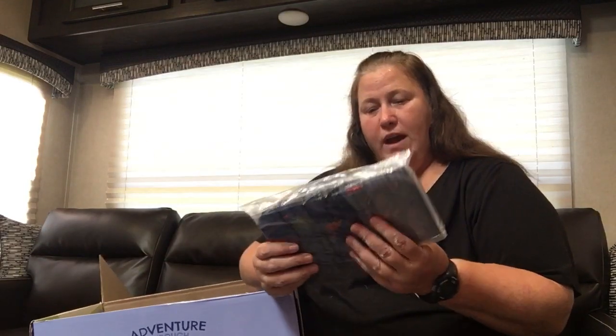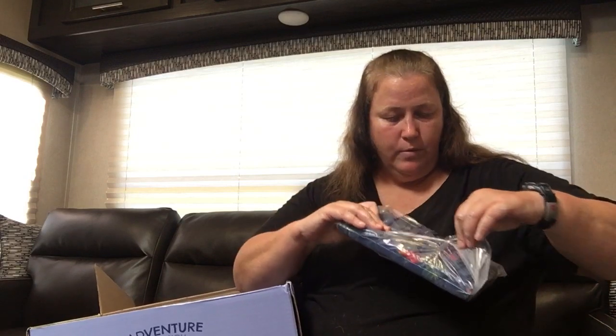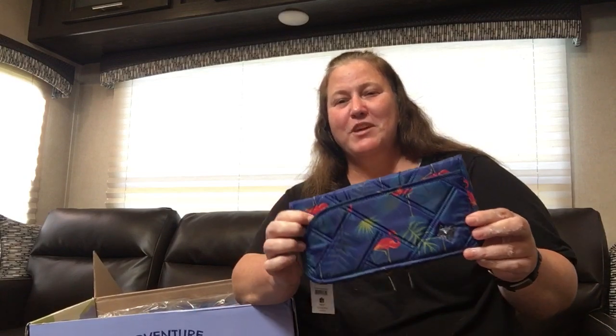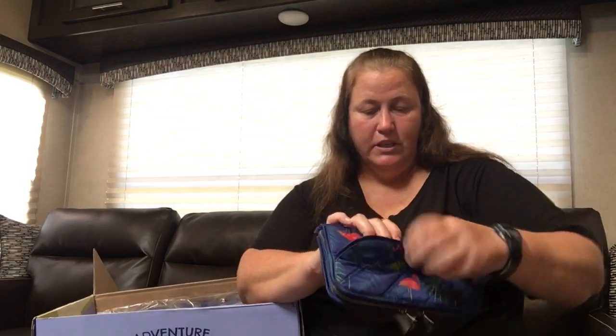Next, we have the Tango SE in Flamingo Multi. This is that new flamingo pattern with the colors. I actually have a couple of Tangos — one in the Flamingo Black, so again sticking with flamingos for my travel stuff. You have this perfect pocket out here — a great place to put your boarding passes. The interior pattern is really cute too: it's hearts, some solid and some just outlines, with little Lugs, all multicolored. Kind of cute.